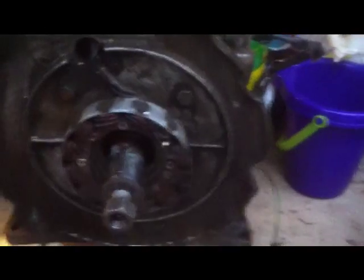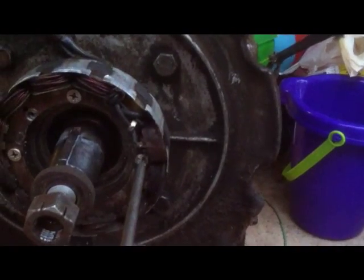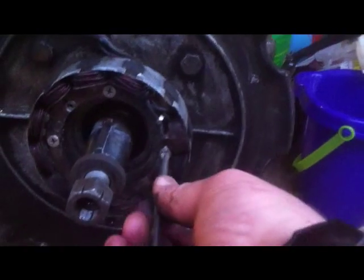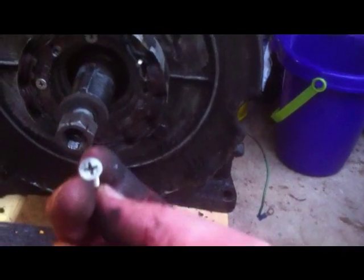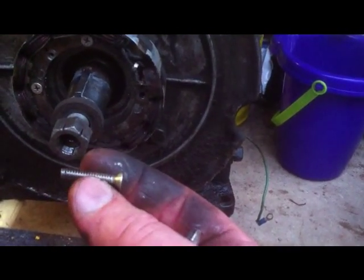You never know what you're going to find when you take something apart. And it looks like these are freaking drywall screws in here. Let's see if they really are if I unscrew it. Nope. Thank God. Just seeing that head there, it looked like a drywall screw. Luckily, it's just a regular machine screw.